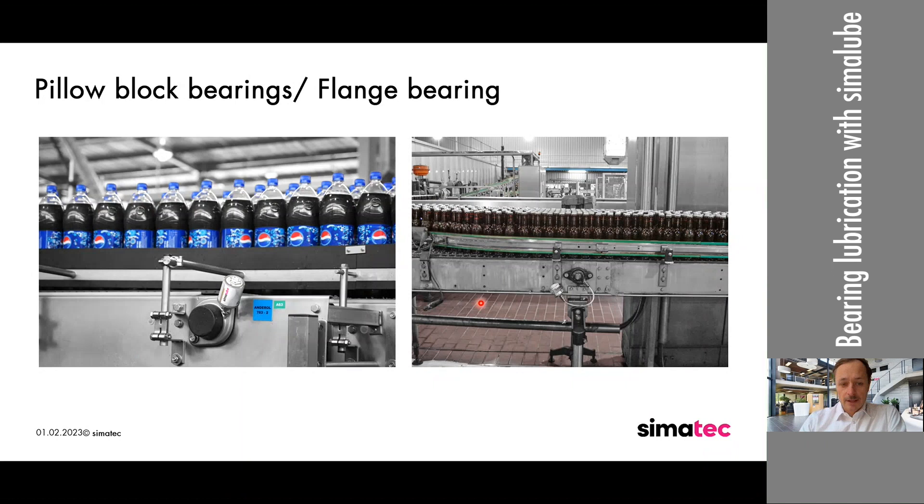With these two installations, we have two possibilities: you can put a Simulop on a bearing on the left side, where we see it mounted directly onto the bearing; on the right side, if there is not enough space, you can do a short remote installation. Keep in mind the maximum distance for the Simulop, as we do not have enough pressure to go three or four meters — it's half a meter with the Simulop itself. What we used here: quick connections, tube, quick connection, and some fixings with a magnet or directly mounted to the metallic part of the conveyor belt itself.